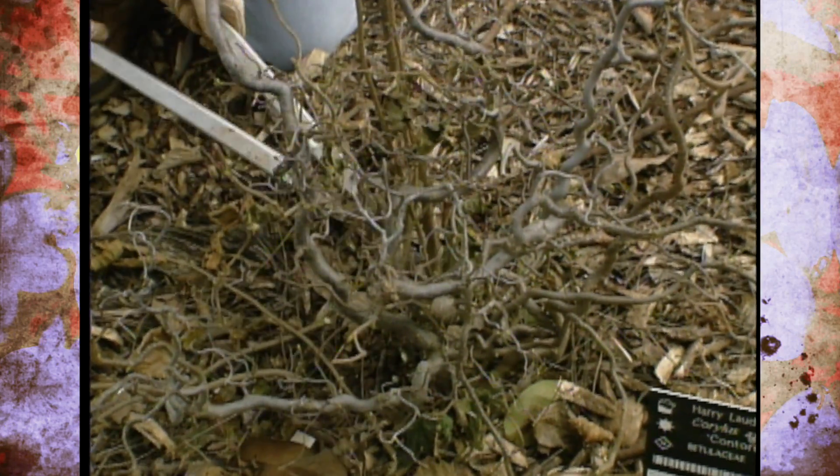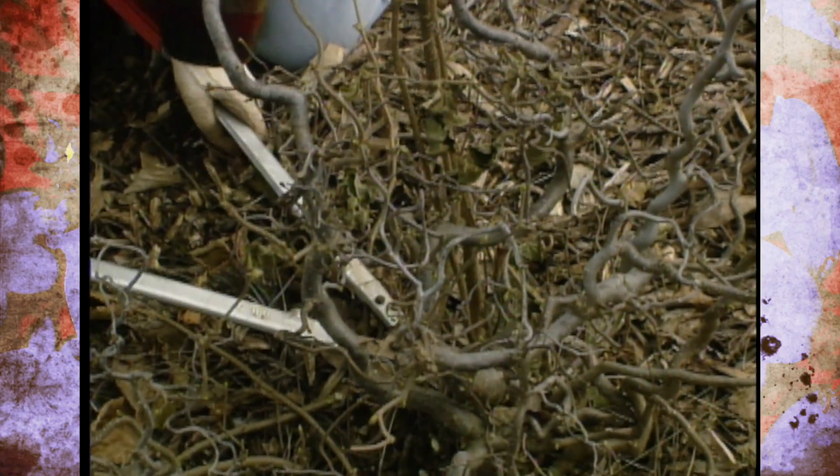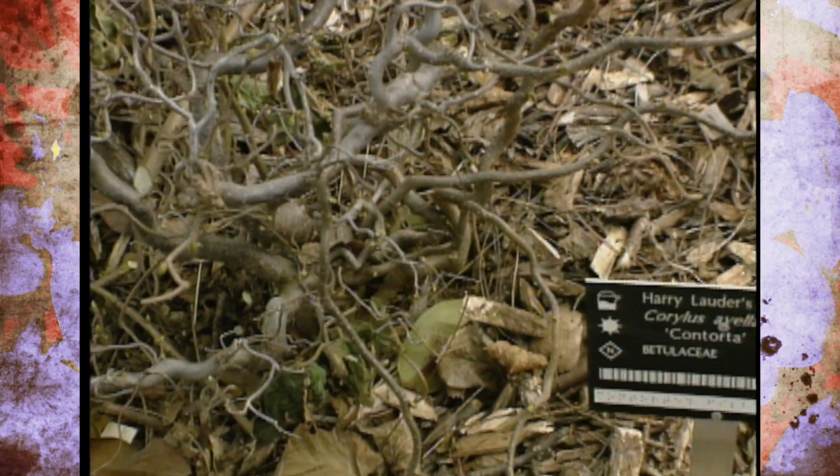If you like this unusual shape and structure of the walking stick, you might want to keep your eye out for it at the garden centers this next spring and add a unique specimen plant to your collection.